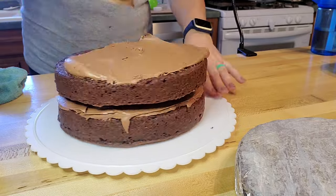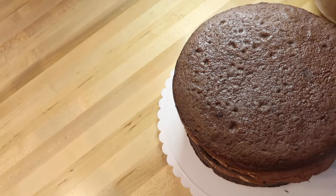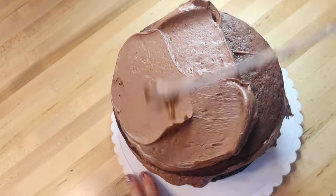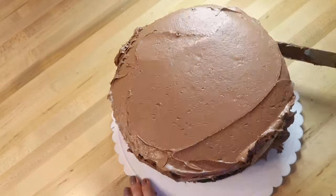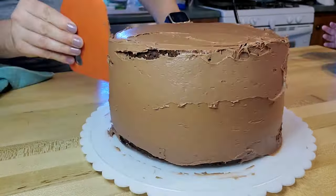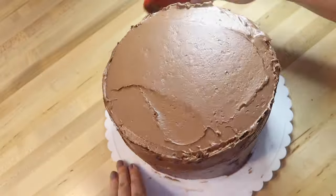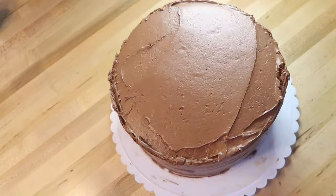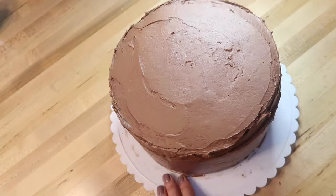Once I put a thin layer of chocolate frosting between each layer, I'm going to frost the entire cake. I used two jars of chocolate store-bought frosting, doubled in size, which was just the right amount for this three-layer cake — I actually had a little left for decoration on top. I'm using a turntable, a couple of smoothing tools, and an offset spatula to smooth out the frosting.